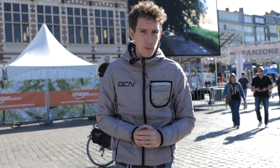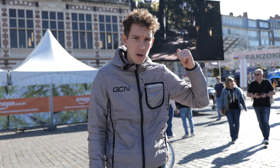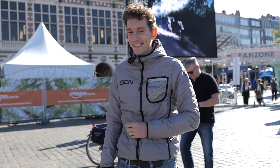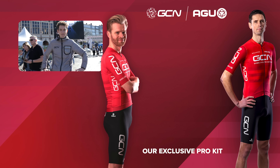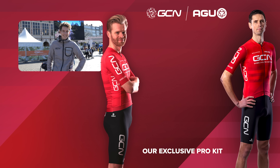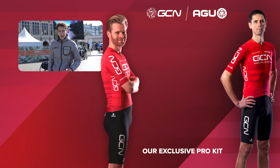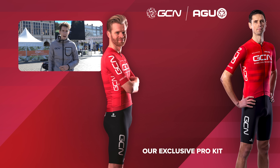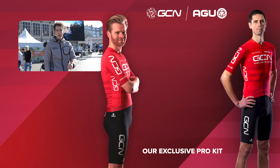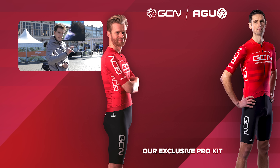That is all the hot tech we've got time for, unfortunately. Not only do I want to watch the rest of the women's race, I also have to get ready for my own race tomorrow. I qualified for the Gravel World Champs — there'll be a video on GCN about that coming up. Get involved in the comments section, let us know what you think about these setups. Does it surprise you that riders are running full slicks? Give the video a big thumbs up if you enjoyed it. See you later.